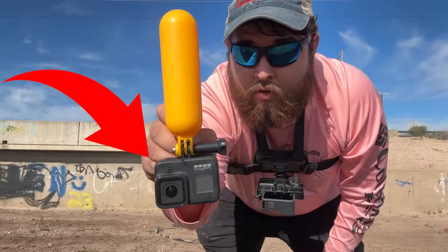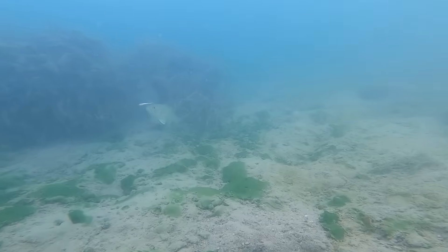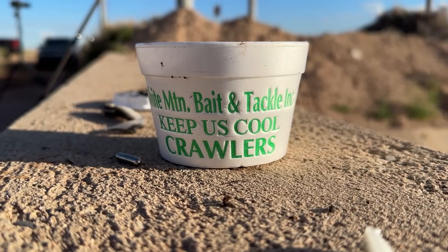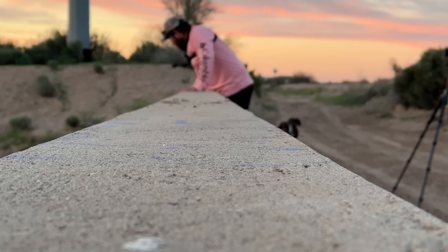Today I'm going to be dropping my GoPro into this crystal clear desert canal and then fishing around it. We have a bunch of live minnows, we have some worms as well, and don't worry — I can see fish down there already. We're just waiting for the sun to come up a little bit more so the picture is okay for you guys.